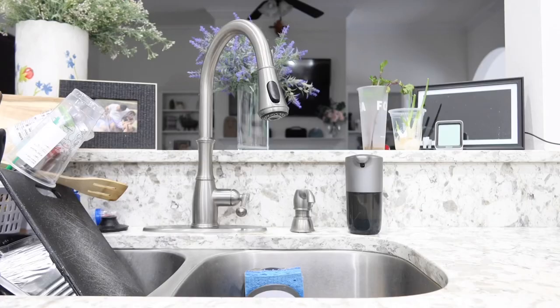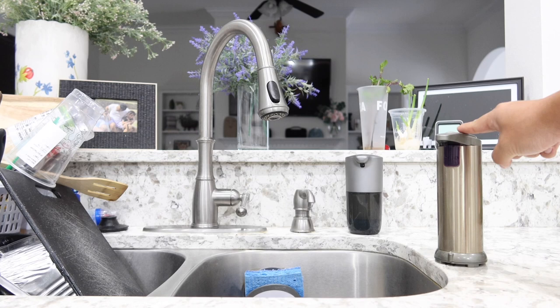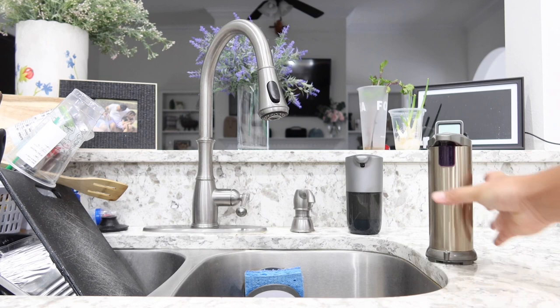Now let me emphasize this strongly — you do not want to buy the cheap ones. This is the cheap one I bought at first. I thought it was going to save me some money; this only cost about 10 or 15 bucks. But there are so many things I do not like about it.